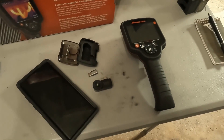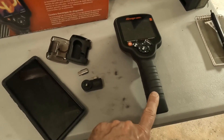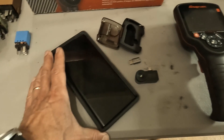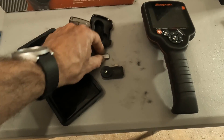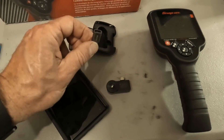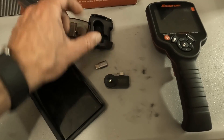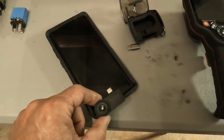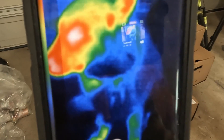I want to get right into all the cool things you can do with a thermal imager, but I have to note that the Snap-on is a standalone unit with a nice screen. With the Seek, you need a cell phone — either Android or Apple. You can get versions with different USB adapters. The USB adapter does not come with the Seek unit. You plug it into your phone and your phone becomes a thermal imager.